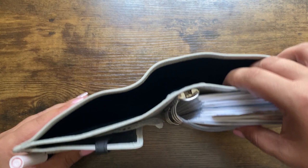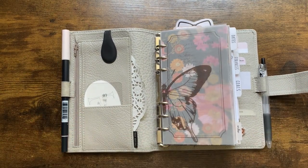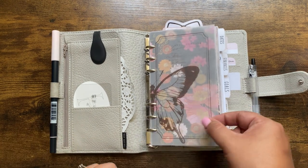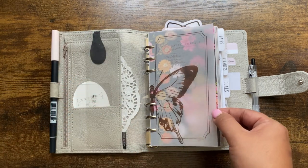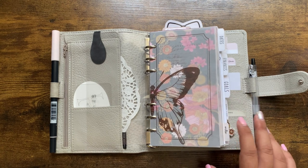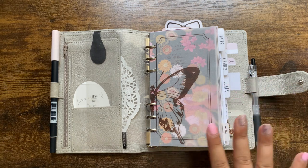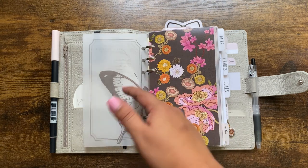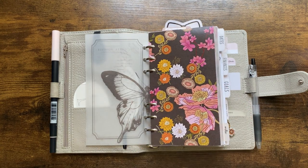I don't keep anything in the big back pocket — sometimes I'll throw receipts or important papers in there that need to be filed away. Right now I just have a laminate sheet to protect my front dash. This was a printable bundle I bought from Hey Planner Girl — the collaboration she did with XOXO Jamel on Instagram. It has like a vintage journal vibe, and I think it's absolutely beautiful layered over this dashboard from CZQ Plans.